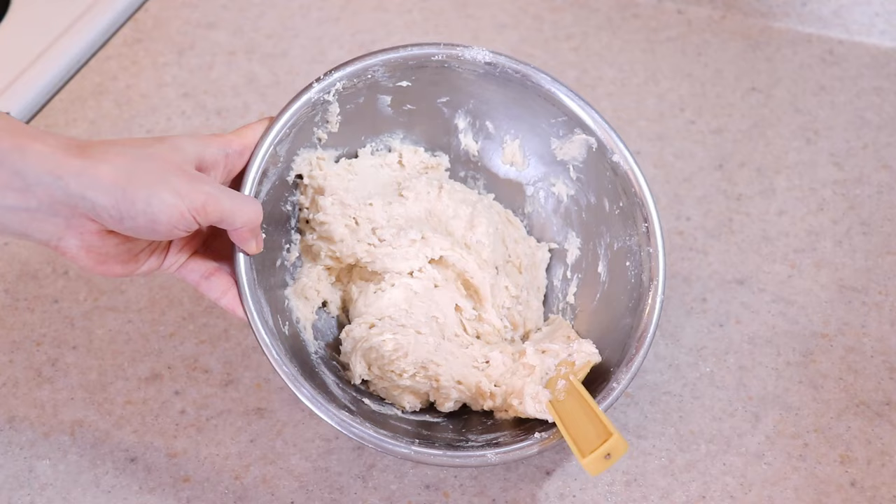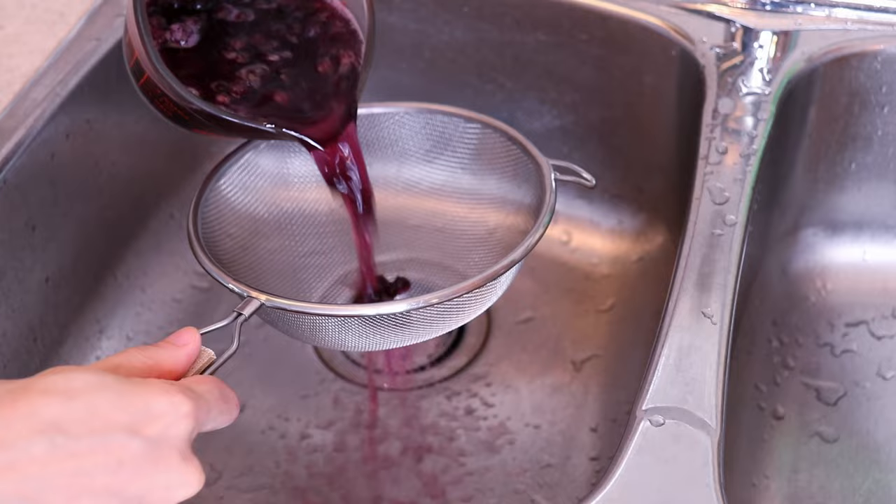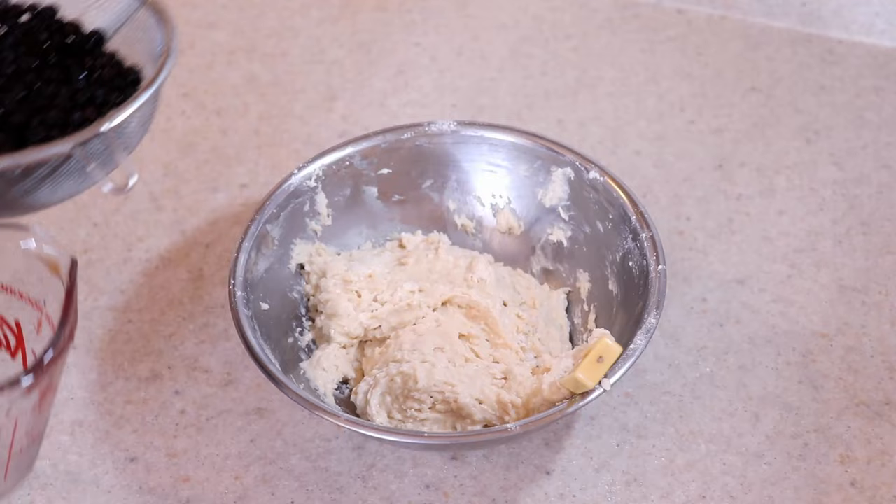You'll need one and a half cups of blueberries for this cake. If you are using frozen like I am, rinse them under cold water to remove as much of the liquid as you can so the cake does not turn completely purple. If using fresh blueberries, you won't have this issue, but you may want to coat them in a little flour if they are sinking to the bottom while baking. Add the blueberries into the cake batter and fold them in gently, being careful not to burst them.